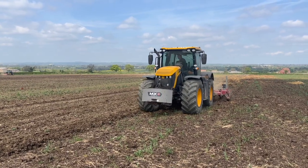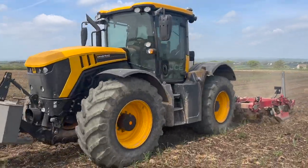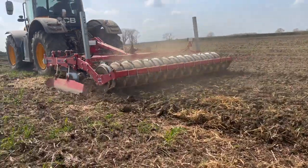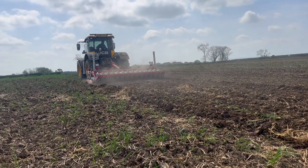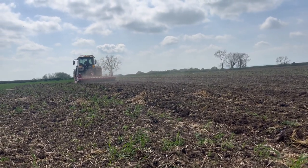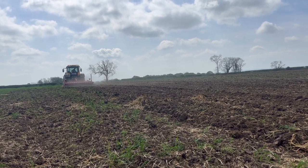If any of you have seen, there's a new cab out on these - they look smart. There you go - the subsoiling legs, the discs, and the roller packer. Doing a good job. The fast tracks have got a new cab out and they look smart.